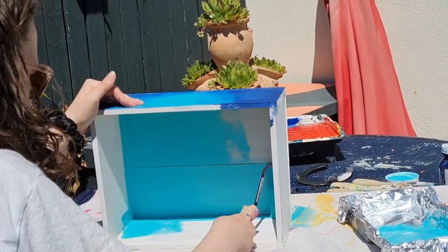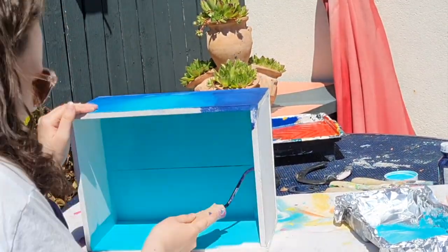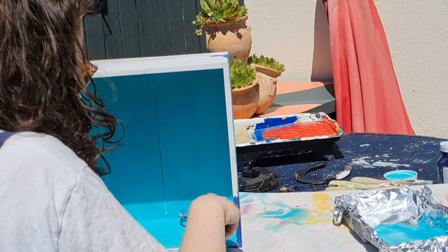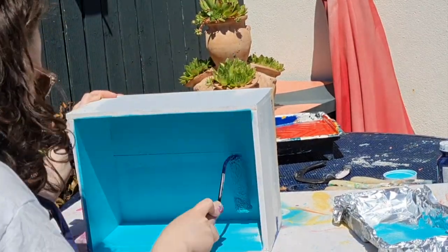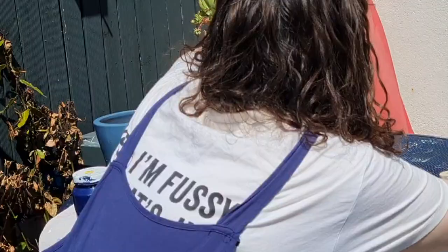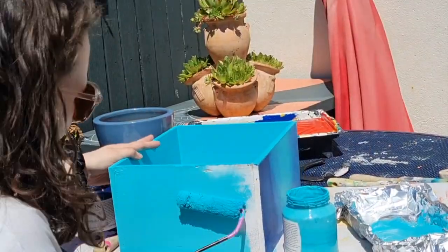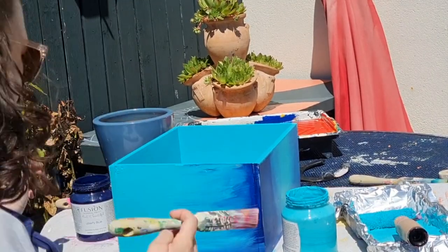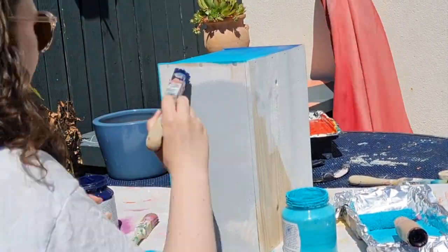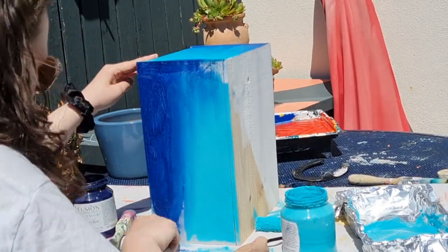For this I have primed my piece — I prepped it entirely, so I cleaned it, sanded it, and primed it. You can check out my priming video for more information on that. Here I'm going in with my semi-smooth roller and I'm using Fusion Mineral Paint in Azure, and the dark blue is Liberty Blue. It wasn't the best idea to work outside because this paint dries really fast, and when you're doing blending like this it's best to do it while the paint is still really wet.